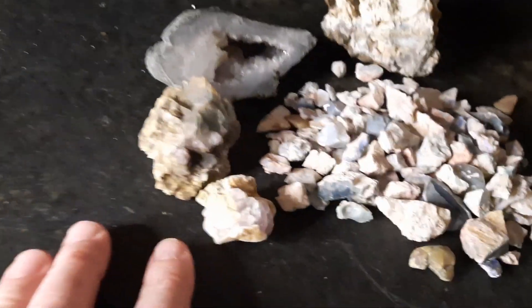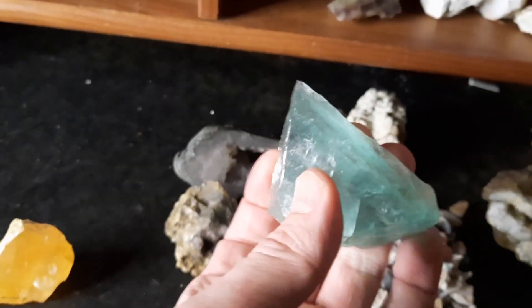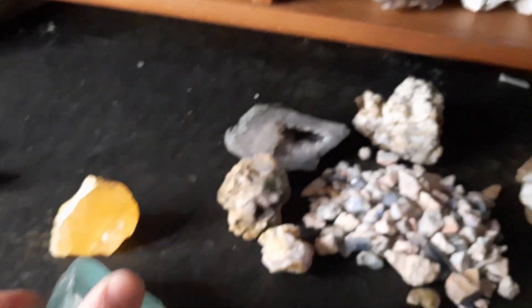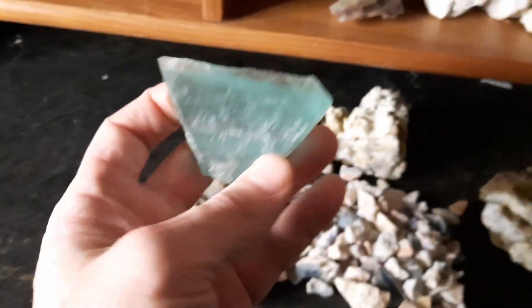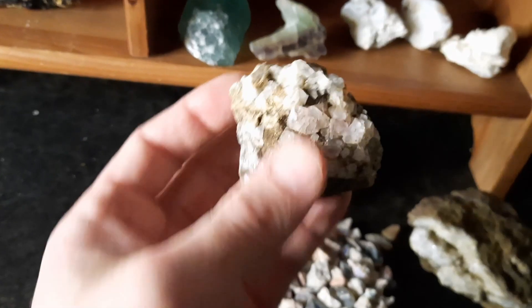Here's a couple pieces of fluorite, some more fluorite in various colors - golden fluorite and some green fluorite. Wait, sorry, this one is actually calcite, but that's fluorite, and this is fluorite. And then here's some octahedrons.